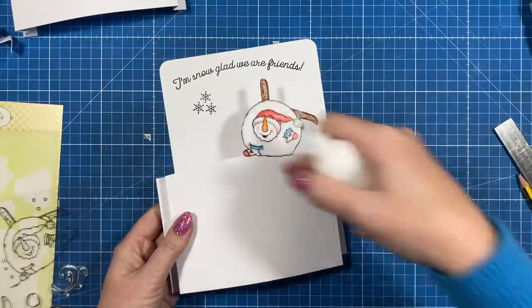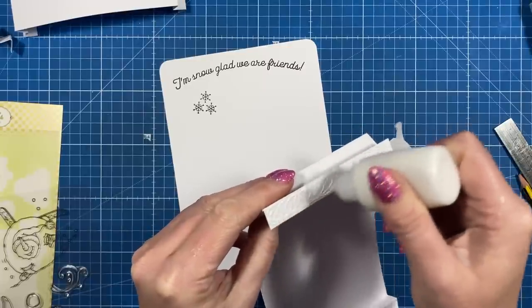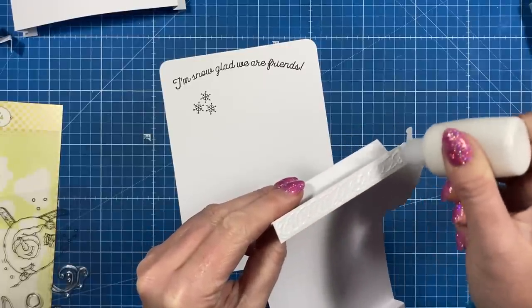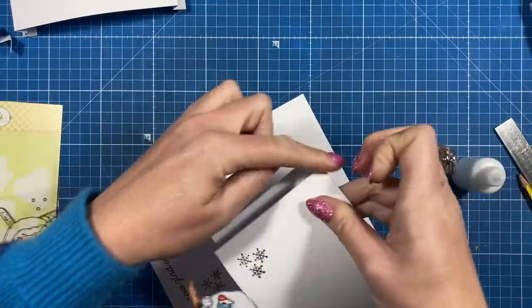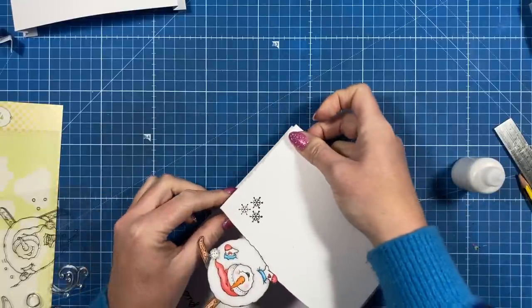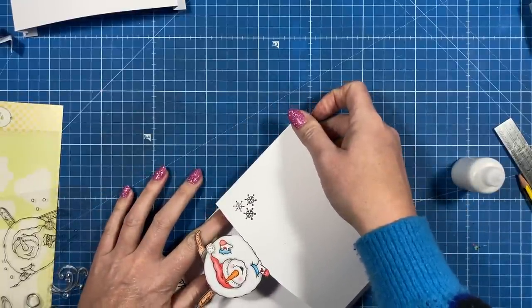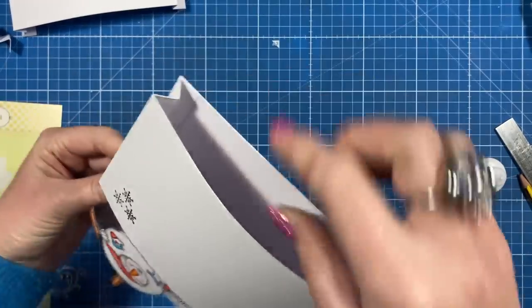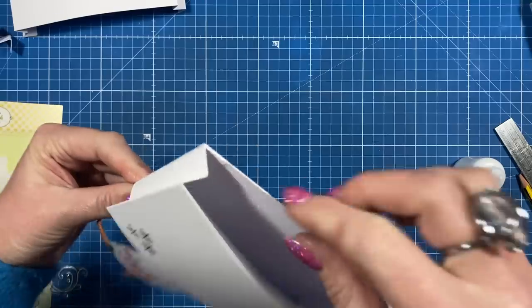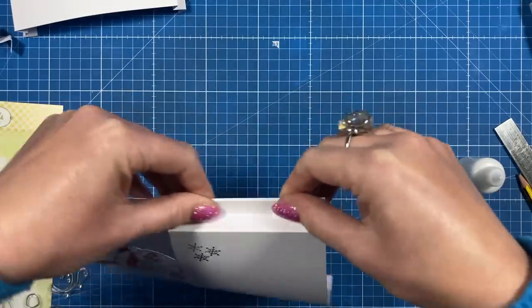I've just added a couple of the snowflakes there. To stick them down, add your glue starting with your largest tier — just run your glue down your tab. You're going to line up the bottom with the bottom of the card, and the fold you want to run flush with the side of the card. You can see how it looks inside — I've just stuck it down so that fold runs flush there.